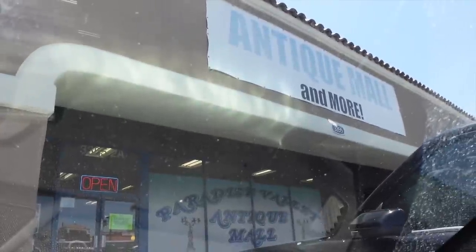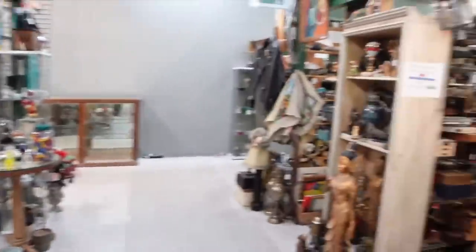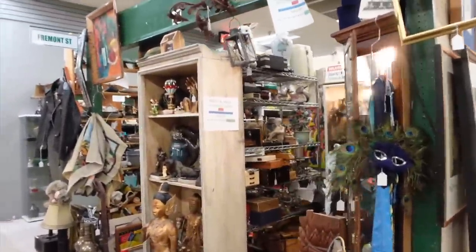We made it to the antique mall! It has been so long since I've been here. It's actually one of my favorite places near the house. I'm going to keep an open mind, see what I can find. Let me swing you around because this booth over here is my favorite.